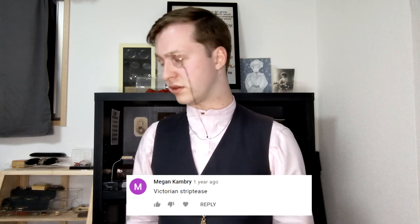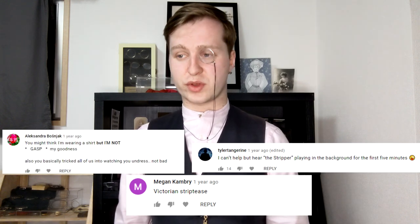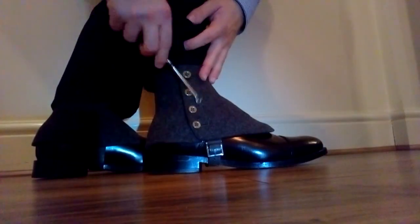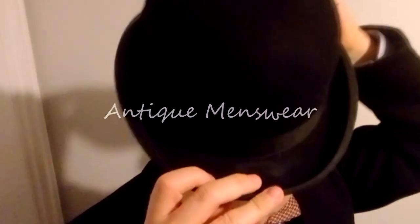Somebody did comment that my videos are just a Victorian striptease, and I do seem to get undressed in every video. Anyway, here's the collar — it's very straight along the edge, it has a buttonhole here and a buttonhole here for the front stud to attach to the collar. Then at the back, we have the shirt with a stud sitting inside a pocket — and this is essential if you really want to be comfortable, because these studs can dig in and leave red marks. All you'll need for this video is a shirt, some thread, some scissors, a needle, and a seam ripper.